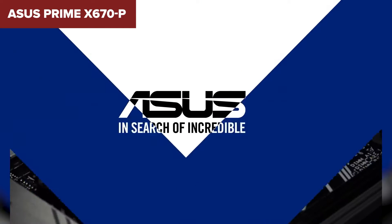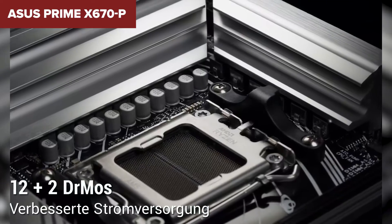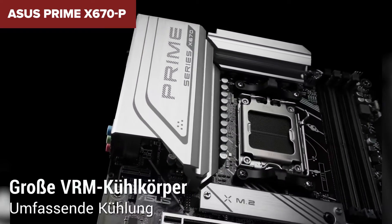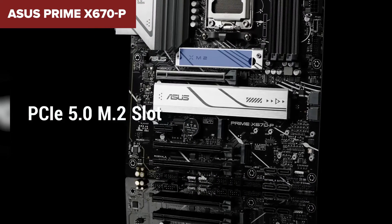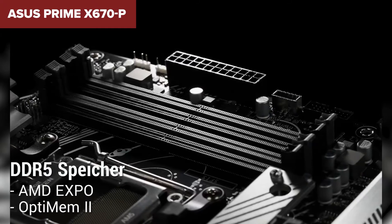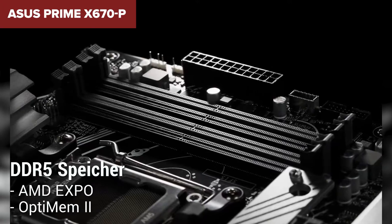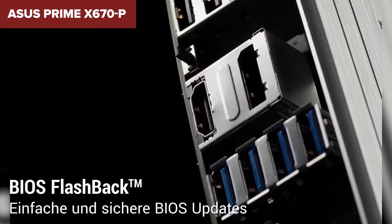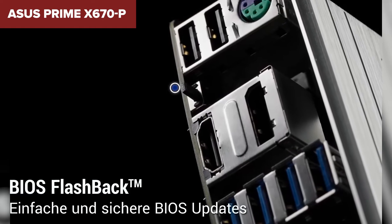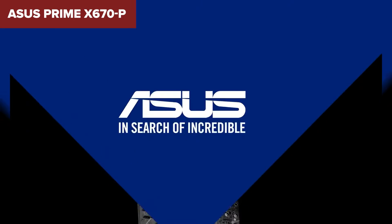This device doesn't just focus on performance — it also offers great cooling and aesthetic customization options. Features like AI cooling and AuraSync allow for efficient system cooling and personalizing your build's look with RGB lighting, respectively. Eager to know the latest prices? Dive into the video description, where I've included handy Amazon links for every model discussed.